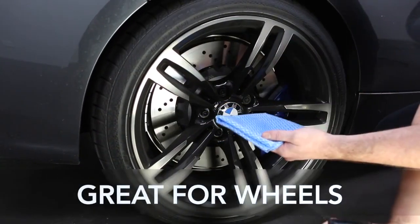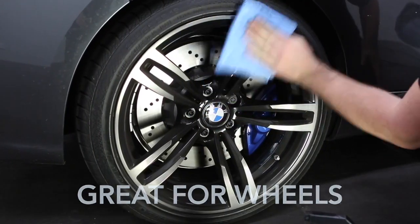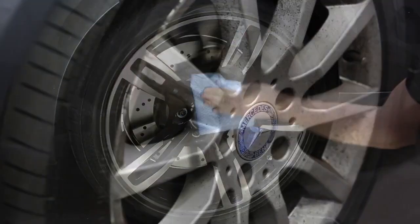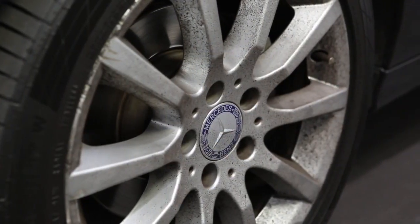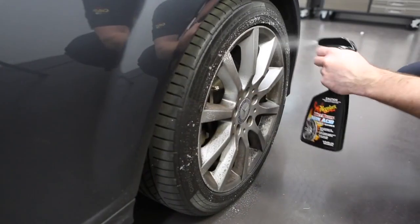Waterless Wash & Wax is also great for cleaning wheels, adding both shine and protection. This is particularly the case for painted wheels. Mind you, stubborn road grime and brake dust can be a real challenge, especially on neglected wheels.